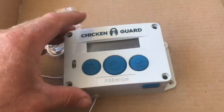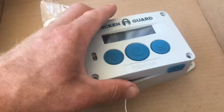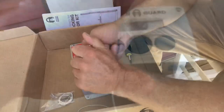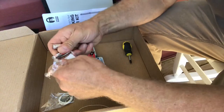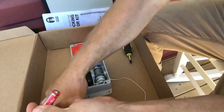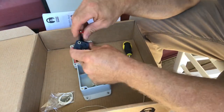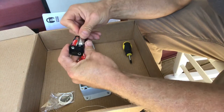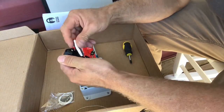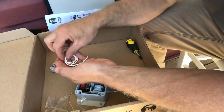You can also set it up for certain times of the day. We'll put the controller together and figure out how it works. It's kind of handy that they actually give you batteries — not many companies send you batteries, so that's nice.